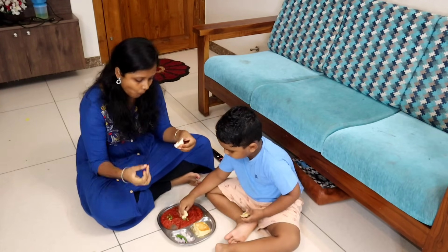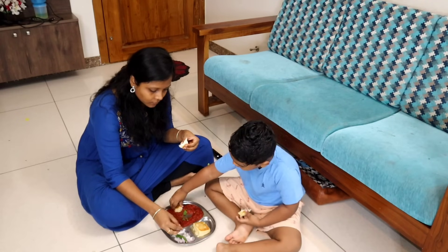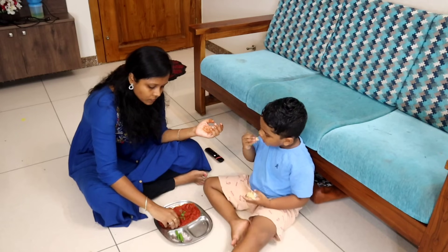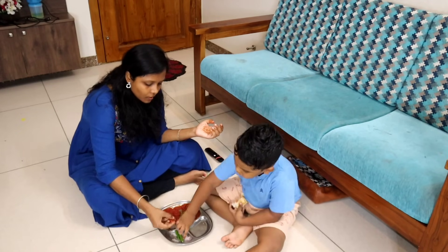If you want to go home, please like and comment. If you like our channel, subscribe. See you in another video. Bye!